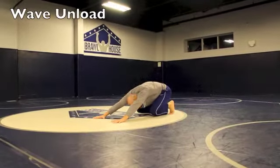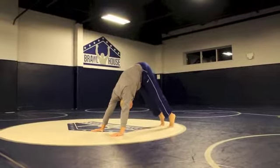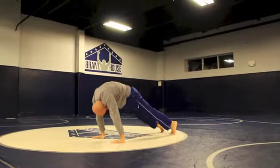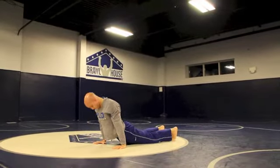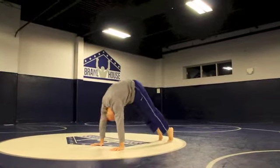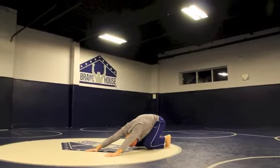Our next exercise is the Wave Unload. You're going to start from the Loaded Beast Position, again from the Animal Flow Certification. Drive your hips up as high as you can, then roll the back, going through each vertebra at a time, rolling all the way forward. When you come forward, look up towards the ceiling.